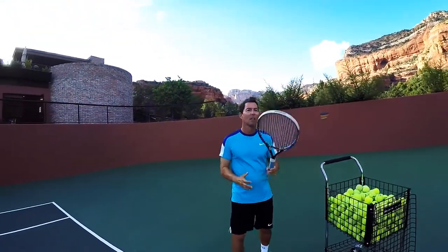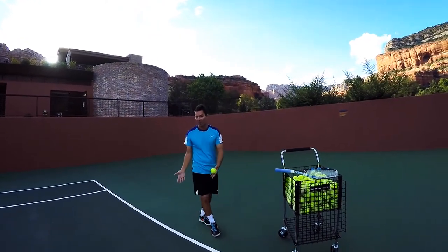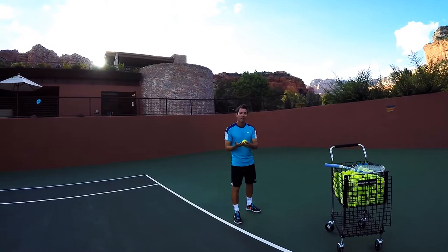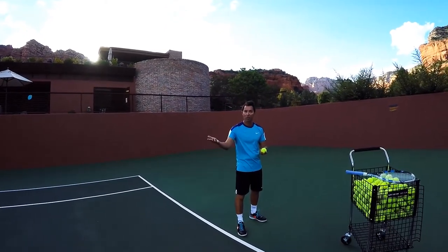First step: put your racket down, grab a ball, and come up to the baseline like you're getting ready to serve. You're going to take the ball and throw it into the service box.